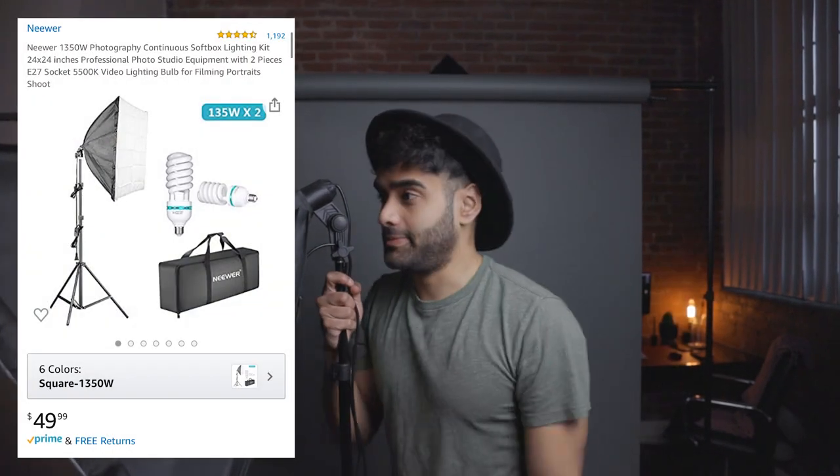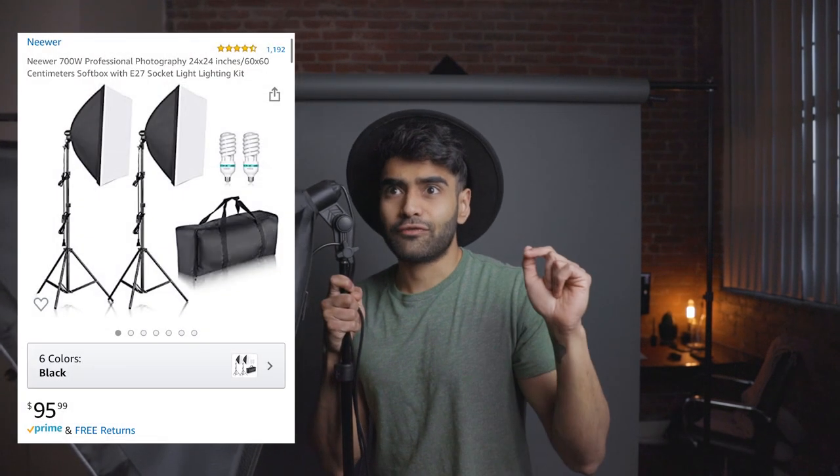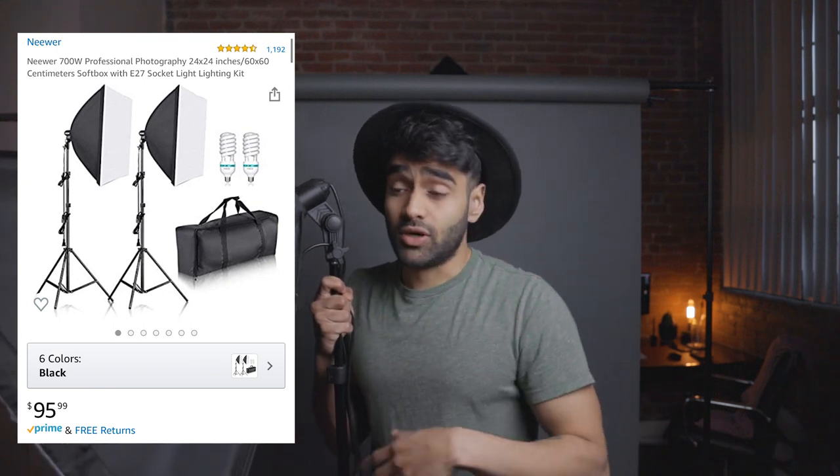Now the last thing — and arguably the most important — is your light. The light I'm currently using is a softbox from Neewer. It's $49.99 for one and $99.99 for two. Everything I'm talking about is linked in the description below, and this covers everything besides your camera and microphone. You can see the lighting already looks so good — just a cheap softbox at a 45-degree angle off to the left, paired with the photography backdrop.